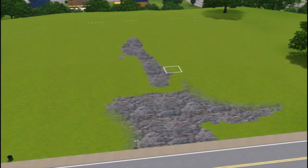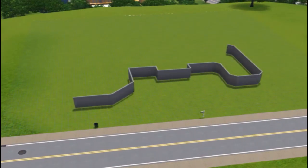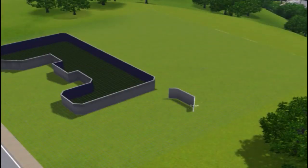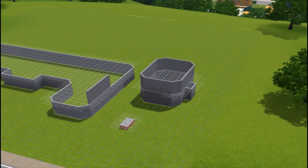Hey guys, I'm Jacob and today I'm here with another house building video. Today I am building the ultra-modern home. This house is built on a 64 by 64 lot — it's relatively big, not huge, but relatively big.